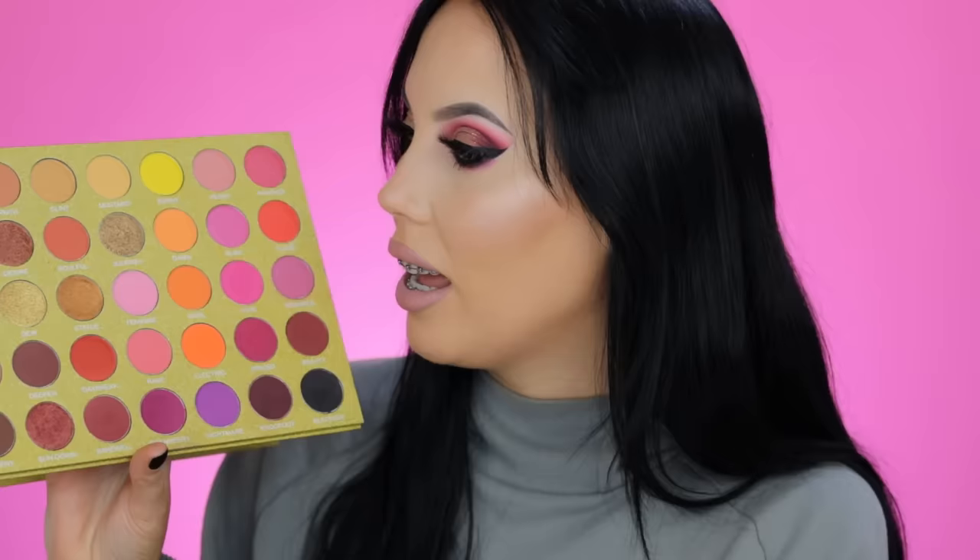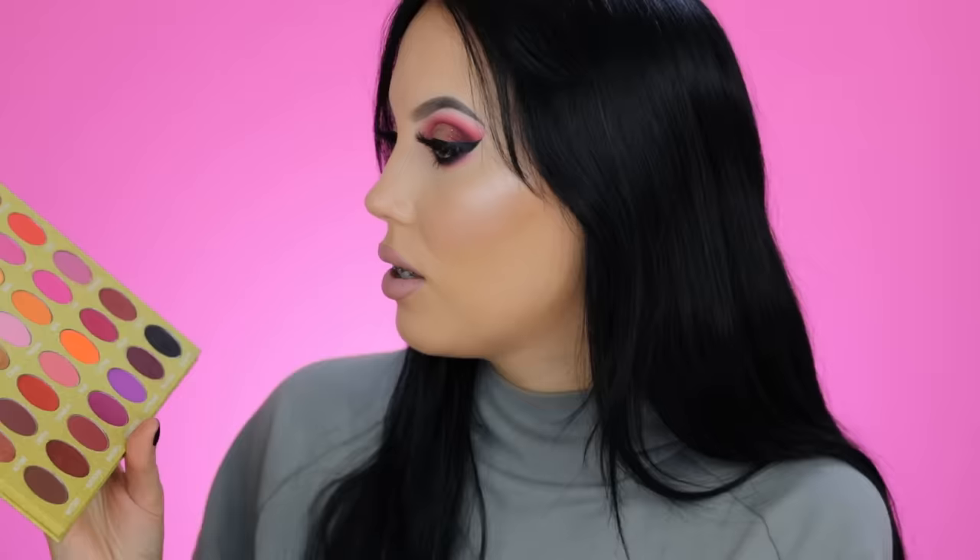It has a lot of purple tones, pink tones, orangey tones, and golden tones. I think this is just a beautiful palette and I would suggest it for anyone that's into those kinds of shades — I'm sure you guys will love it. I will definitely be creating a few more looks with this because I love it so much, so stay tuned for more videos.